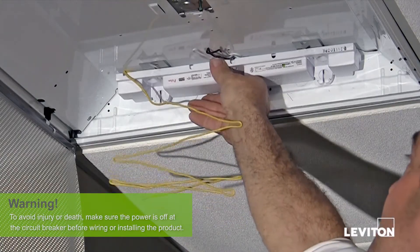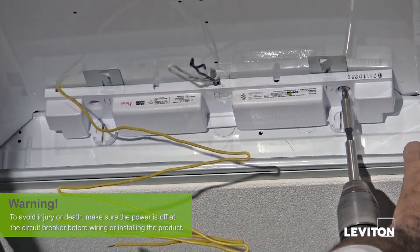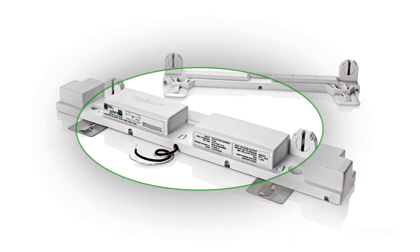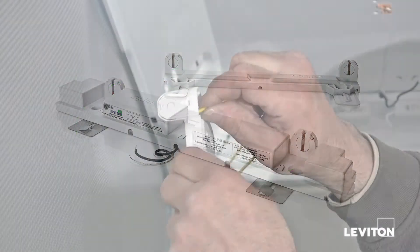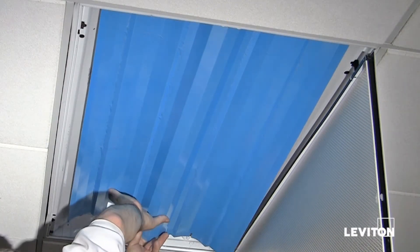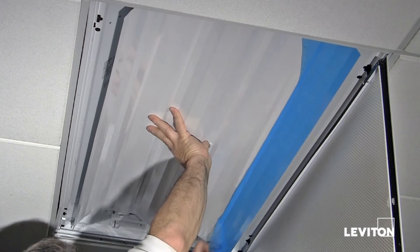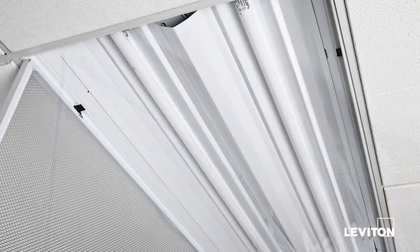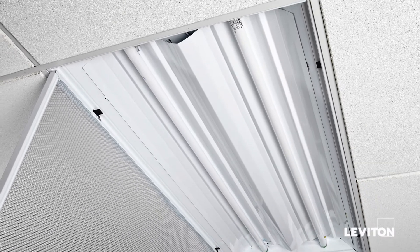Zipline, the fluorescent retrofit solution, is easy to install. It has only two individual components — the ballast and lamp holders are integrated into a single assembly. With nearly all of the external wiring eliminated, connections can be made quickly. Snap in the optional reflector to achieve maximum efficiency. Replace your bulbs, and you're done. It's just that easy to install Zipline.